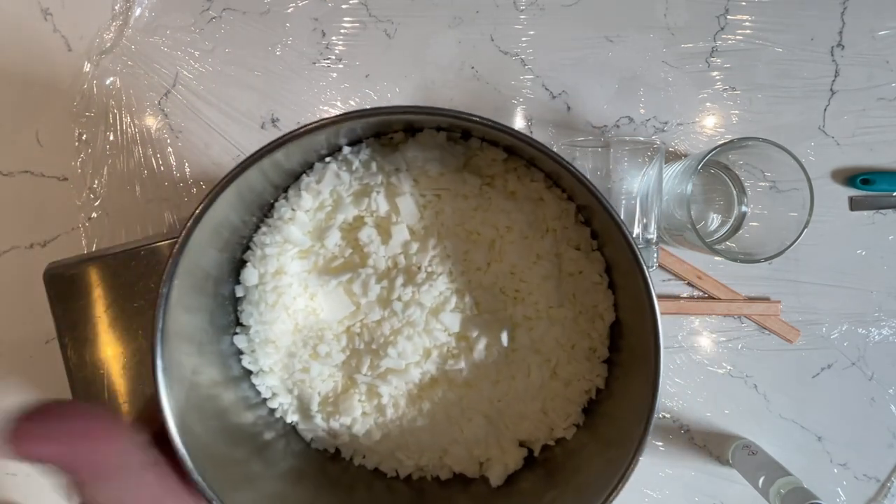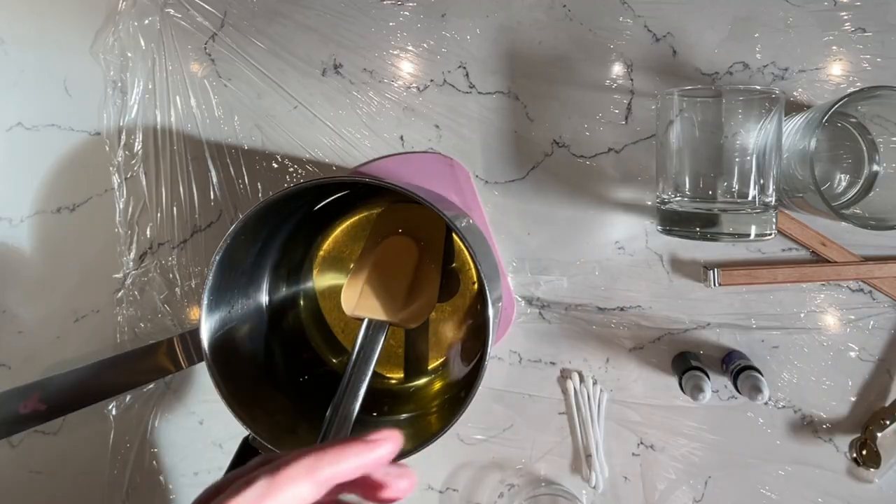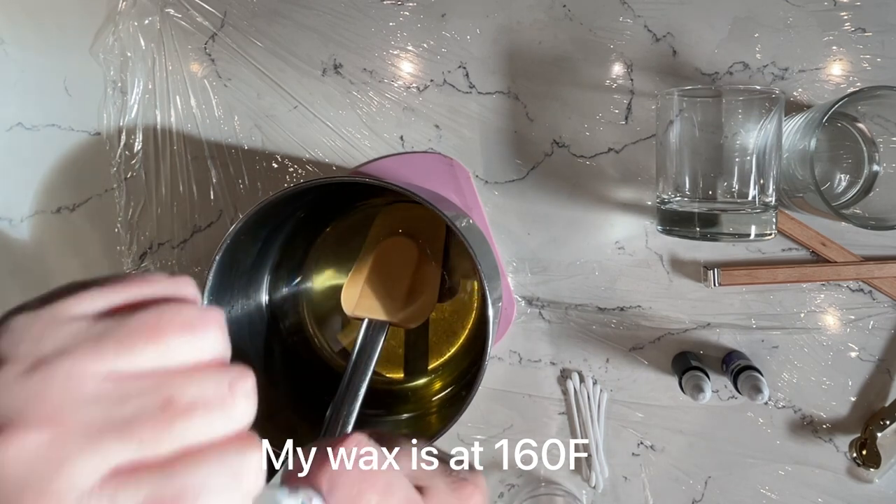We're going to melt this using a double boiler, so I'm just going to pop this pan into a pan of boiling water until it's all melted down. And next I'm going to add my fragrance oils.